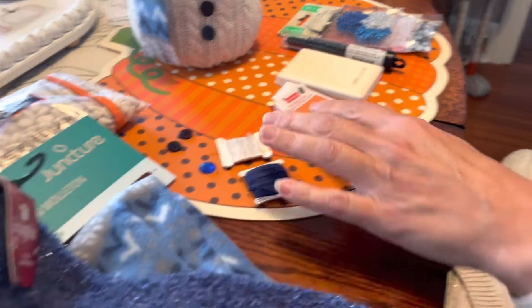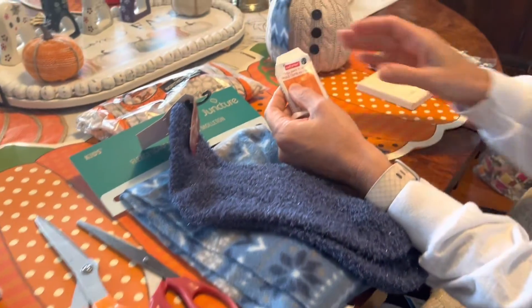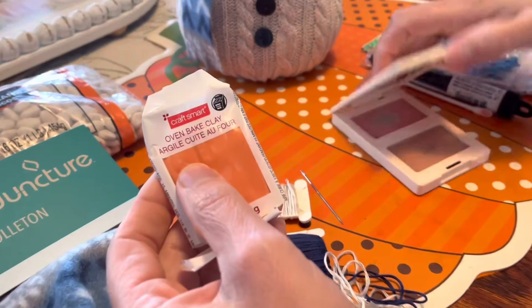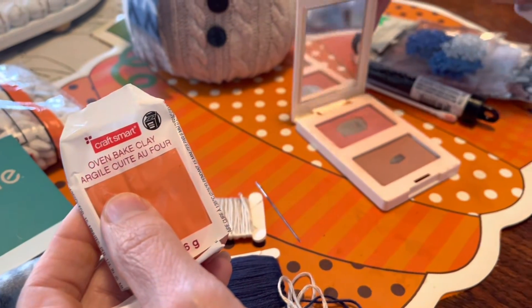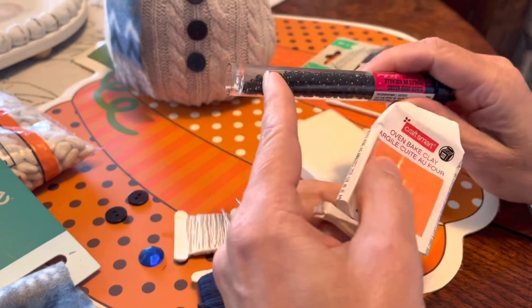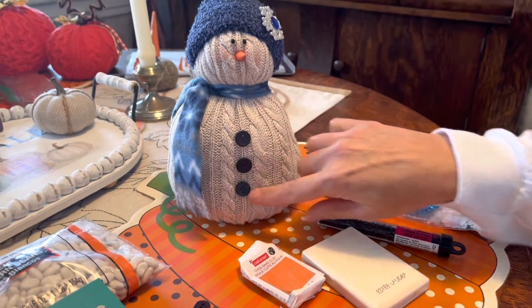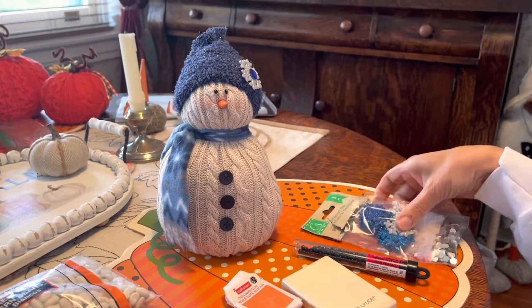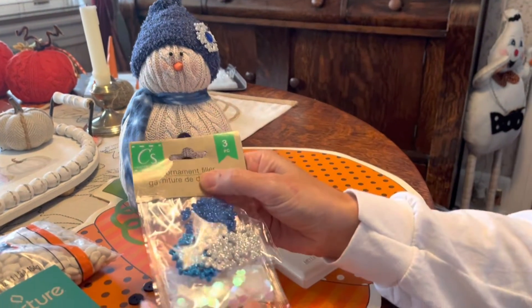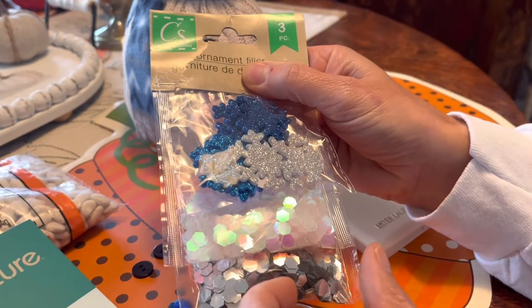You'll also need a pair of fabric scissors, a needle, some oven-baked clay, and an old cosmetic blush that I use for my crafts. Some beads for the eyes, three buttons, and then I also found these little snowflakes at the craft store, which came with some sequins as well.